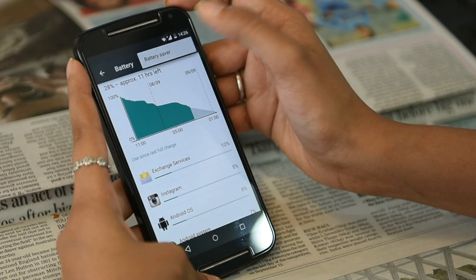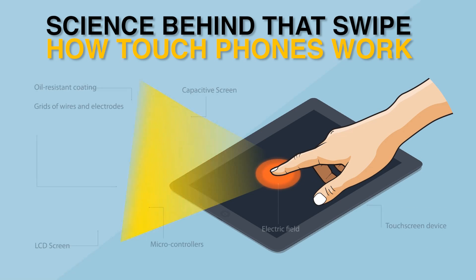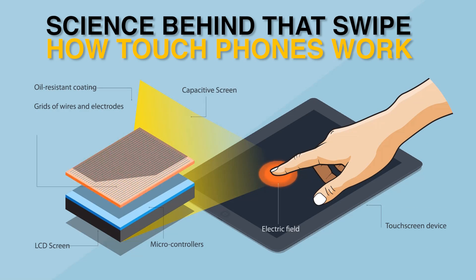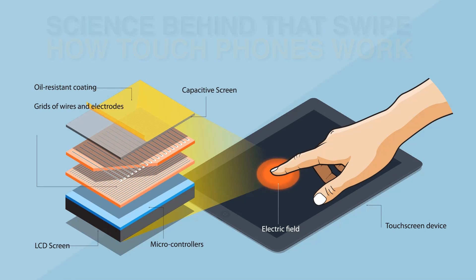The touch screen is electrically charged and works on the principle that human beings are good conductors of electricity. That's the reason touch screens don't work if you have gloves on. Here's more on the science behind touch screens.